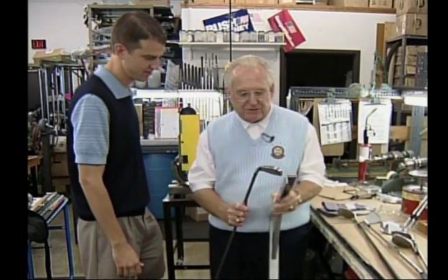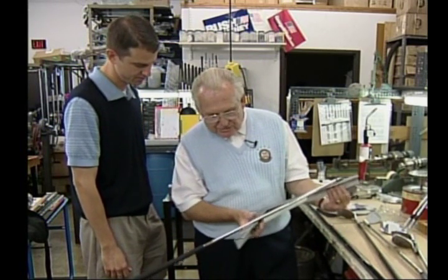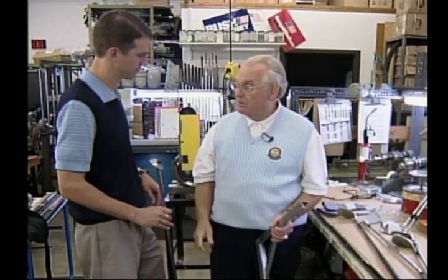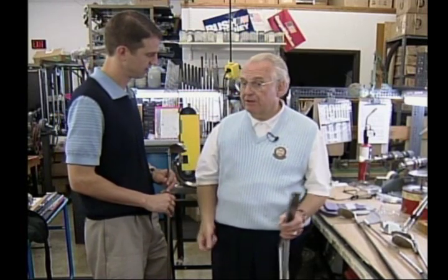Your pitching wedge is probably stronger than you realize. This pitching wedge is really a nine iron. Most clubs are about four degrees stronger today in the set, which means that your three iron is really a two iron. That's why people have better luck with hybrids — how many people can hit a two iron?